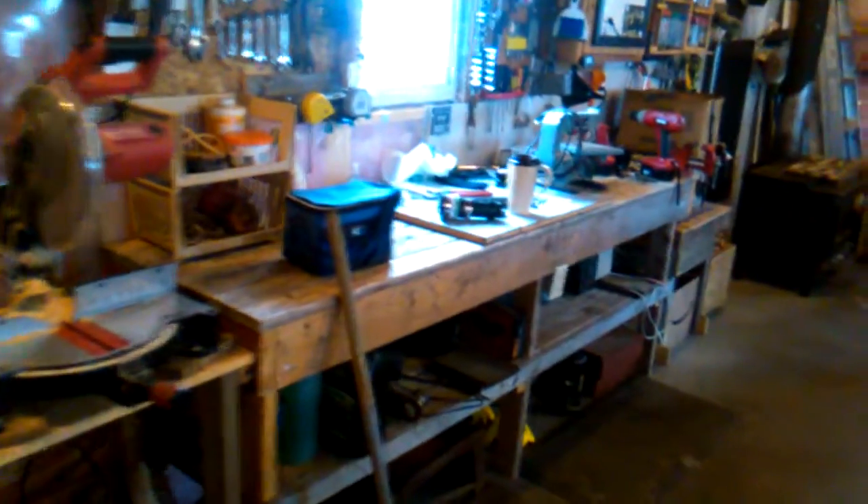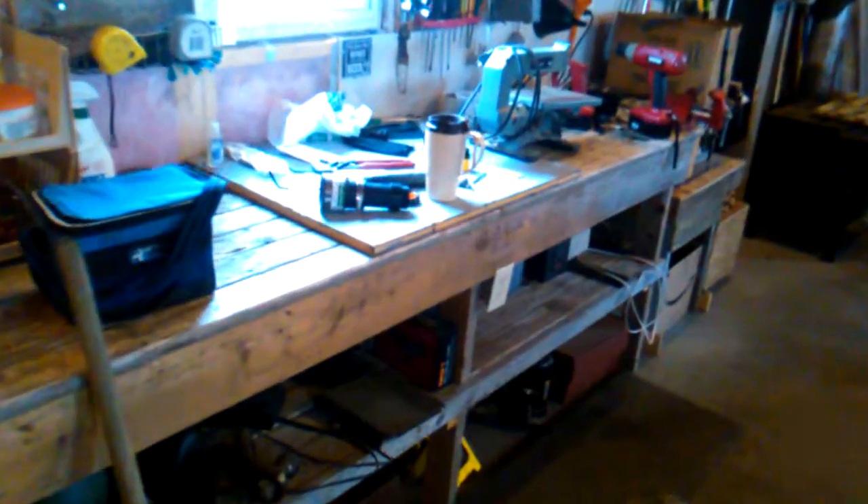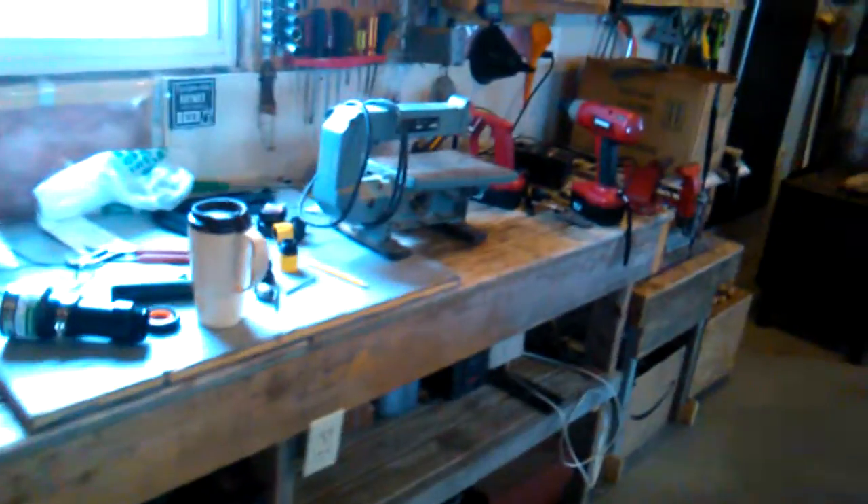Come in this morning to the barn, got the radio on, got a coffee ready, some plumbing stuff to work on, scroll saw needs to be mounted to a table, charge some batteries, put a little bit of a fire on to take the dampness out of the air.